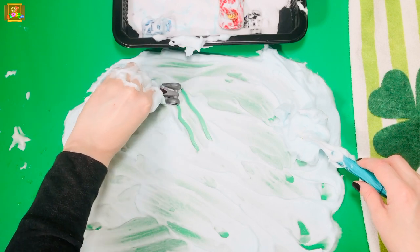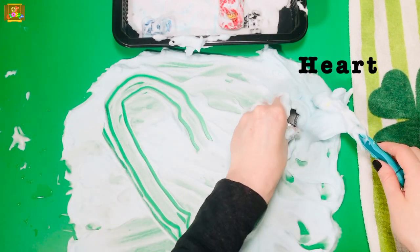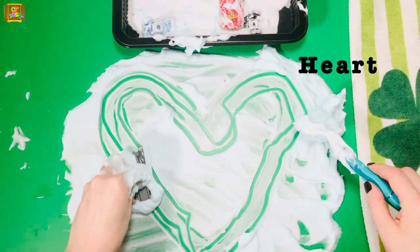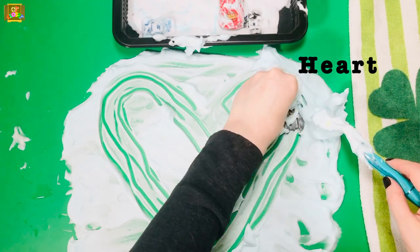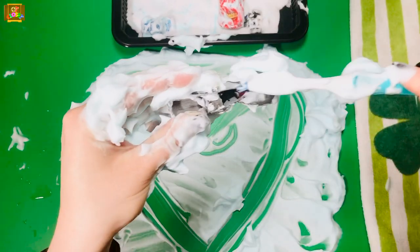Let's try to make a heart. Do it two times. Trace it, scrub it.